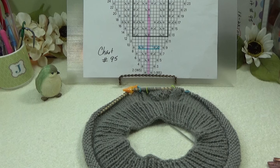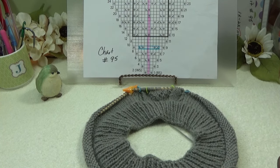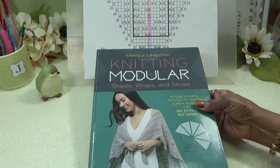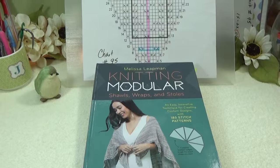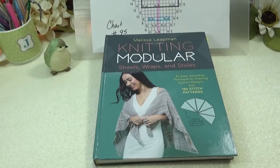Now I want to give you just a little FYI information before we actually get into knitting. We're going to be knitting tonight, so let me just switch. I like to give you any kind of helpful information beforehand.